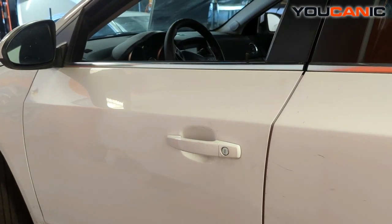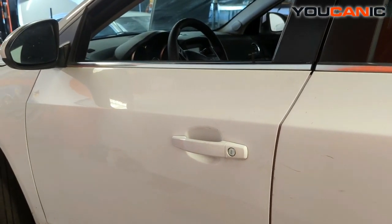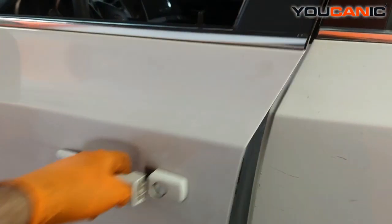First, unlock the door with the key or the key fob, either way, and then you'll be able to open the door. Go right inside here where we have our hood release lever and we pull that, then we go around the front of the vehicle.